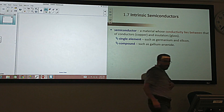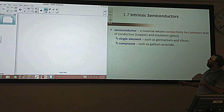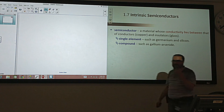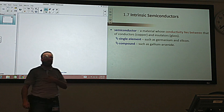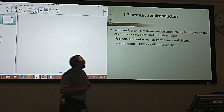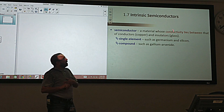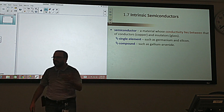Semiconductors are basically materials, and we call them semiconductors because they are semi and conductors. Semi means half. That means they are half-half — they sometimes conduct, and sometimes they don't conduct, meaning they are insulators. The conductivity is the physical property that shows whether they are conducting or not. If that value is high, that means they are conducting; if not, they are not.